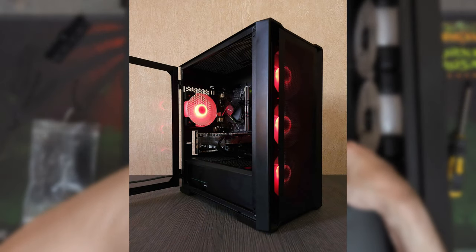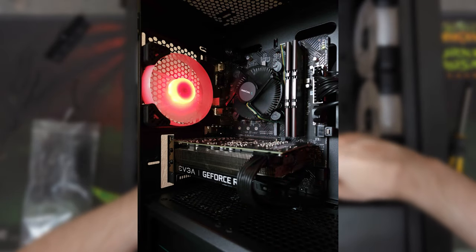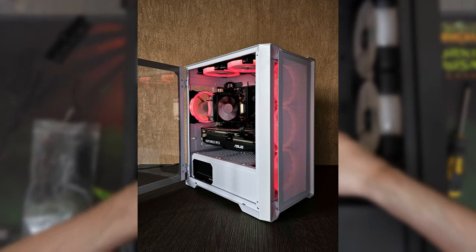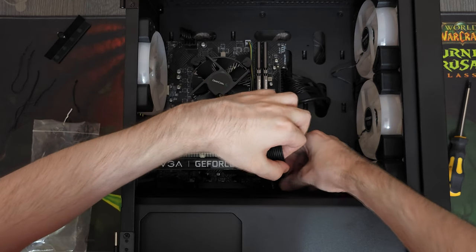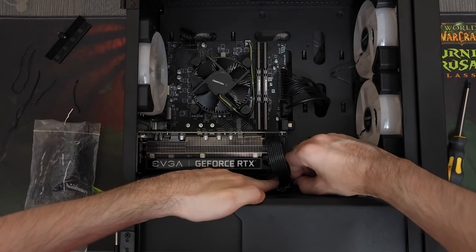I'm personally a big fan of the red and black theme, but you can obviously build it in any way you want. I've built many similar PCs in white cases that actually ended up looking pretty darn amazing. But anyway, now that we are done building, why don't we head over to the benchmarks and see how it performs in games.